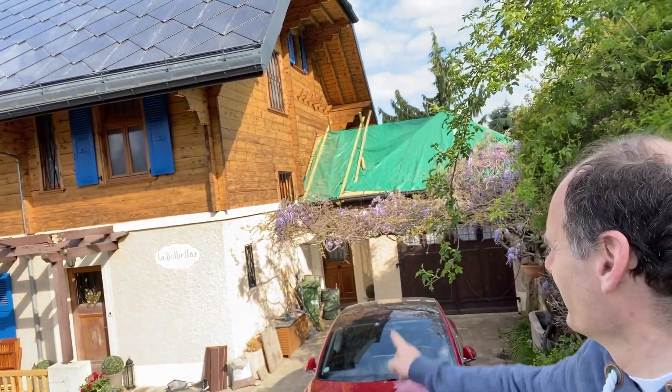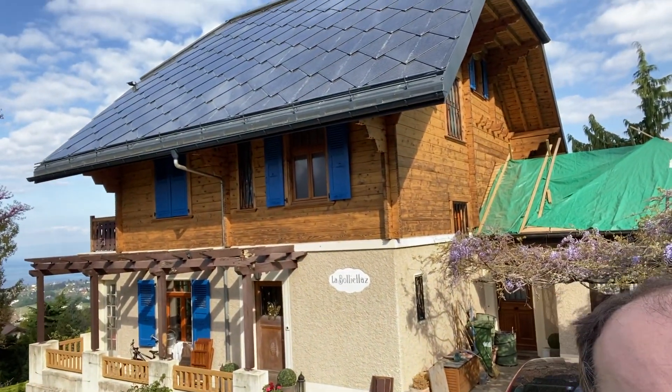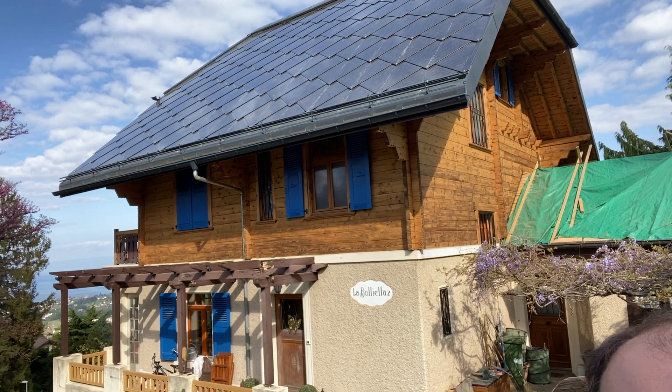Ta-da! The garage is not yet completely finished — it's going to be done with aluminium tiles looking very similar to this — but you can see it's done really great. It's producing a lot of power, much more than I thought actually.